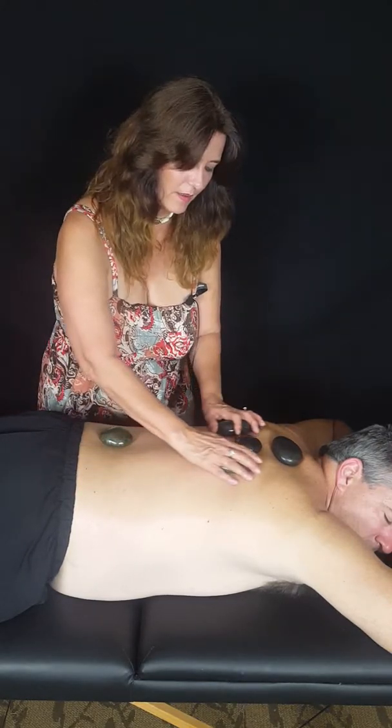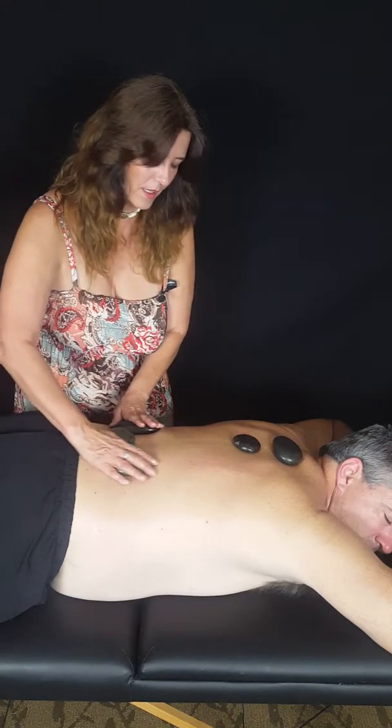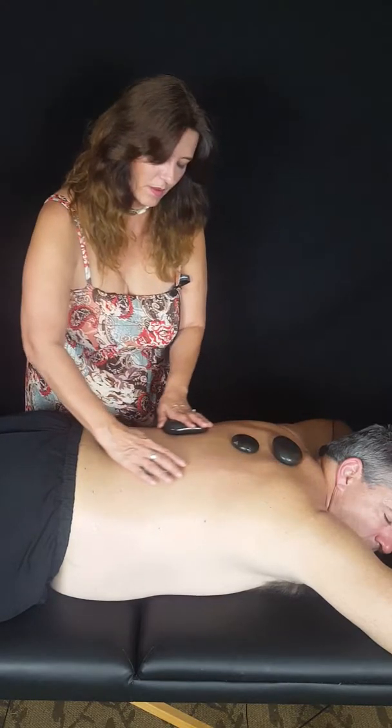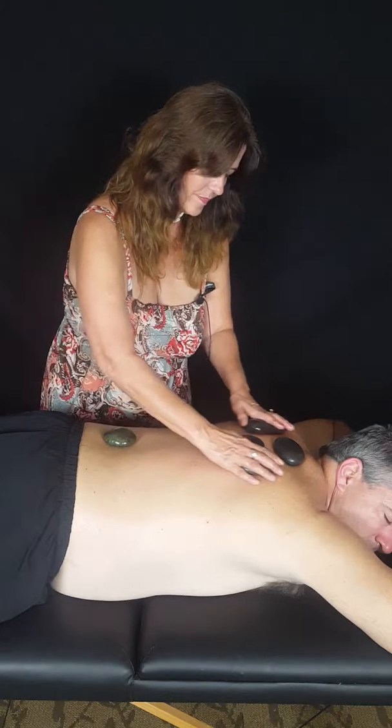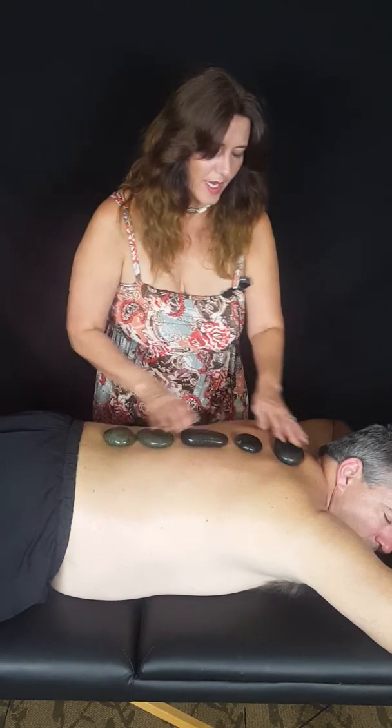I'm going to take the stone across his lower back — you can do various movements, it's not one specific technique. A lot of massage therapists have their own style and know how to work your chakras. I'll glide this one across his lower back. We can also take each stone in two hands — on either side of the spine there are muscles that run up and down — and I'm going to gently glide the hot stones up and down those muscles.